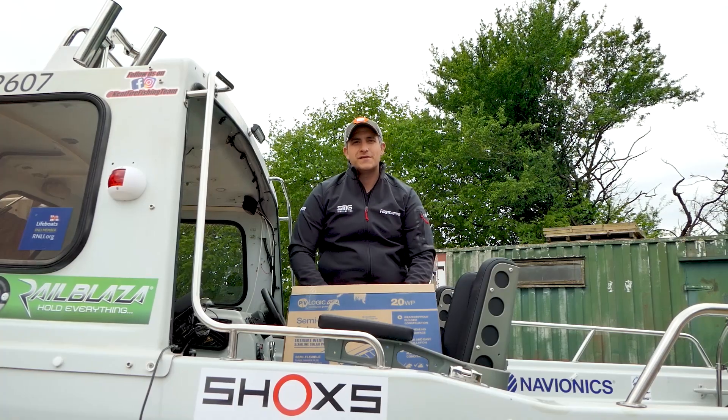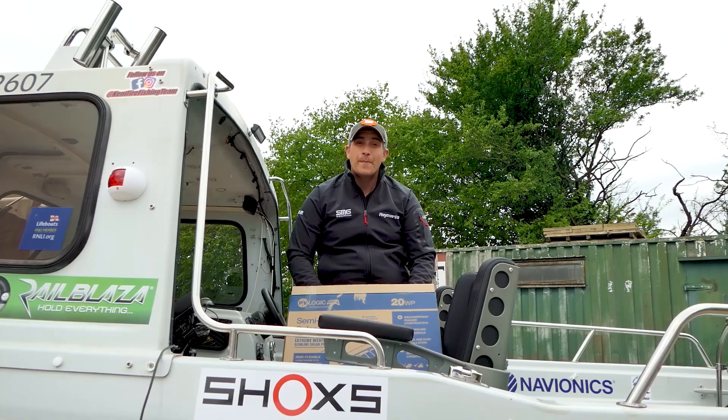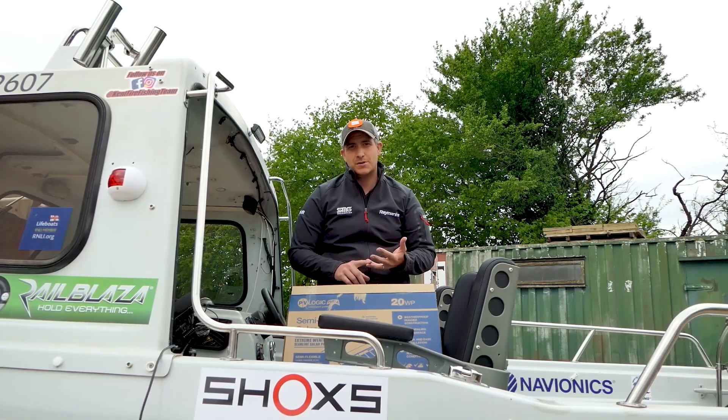Hi, I'm Will Parkinson from Smartfishing UK. We can't get on the water at the moment because the weather is not the best, so what better time to do some boat maintenance and some installations on your boat.